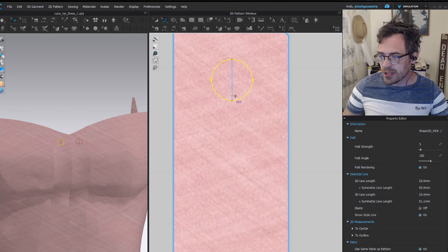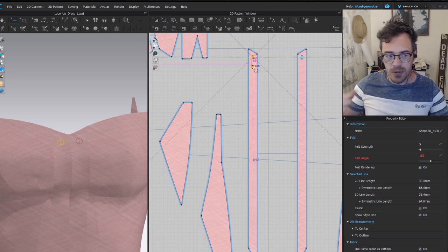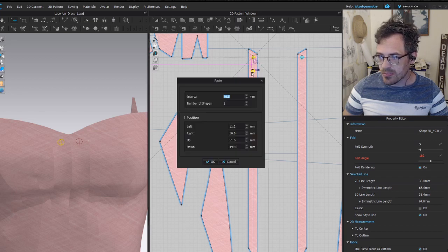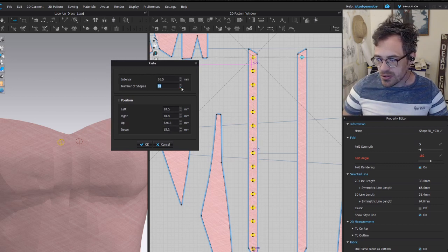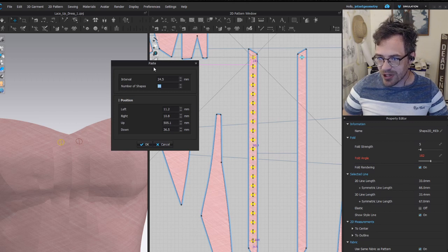I'm going to take both of those and copy and paste them. I'll zoom out so I can see the entire thing. When you Ctrl+C, Ctrl+V and hold Shift, that keeps things vertical. Right-click to bring up the dialog box where you can paste at even intervals. Scroll up to get the interval right — let's do 20.